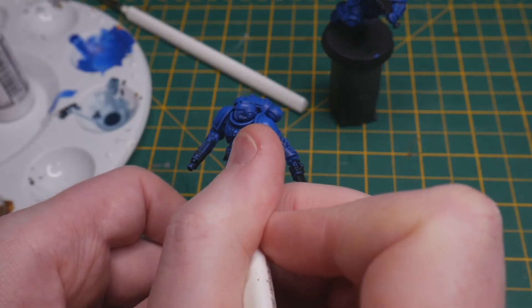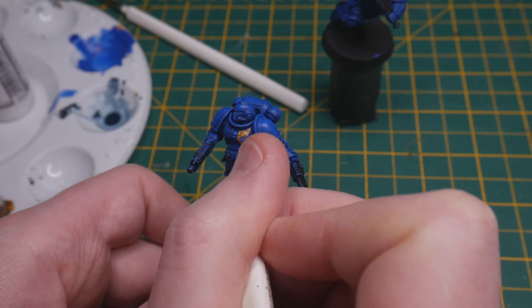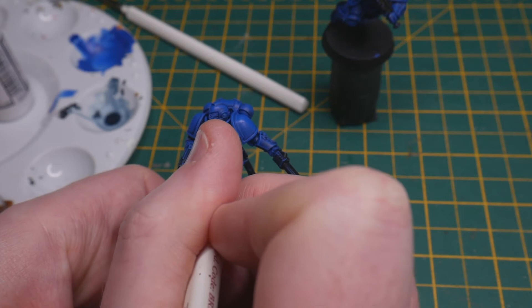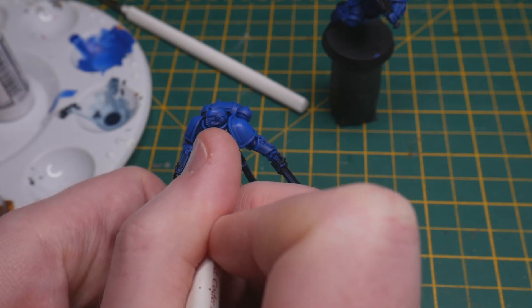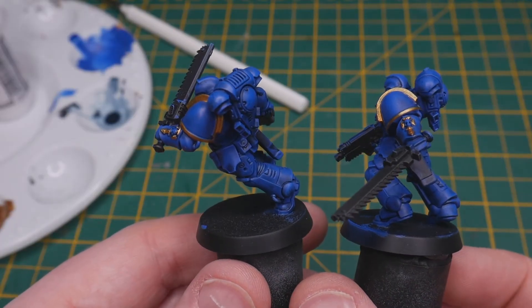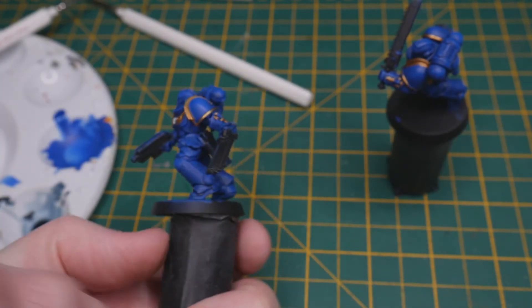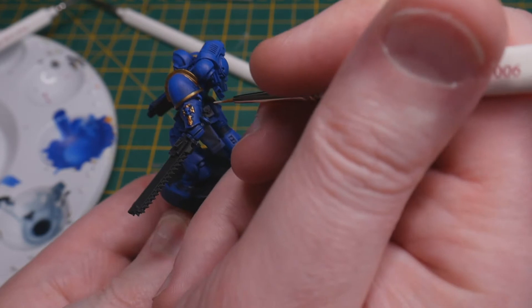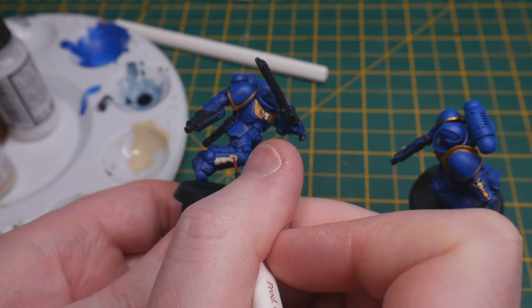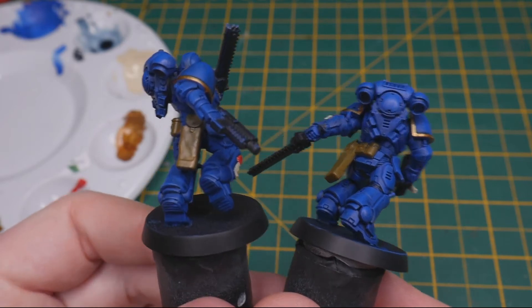With the main colour of the miniature all but complete, it was time to move on to the secondary colour — in this case a rich gold known as Retributor Armour. This is thinned in the same way and applied with a much smaller brush, taking care not to go outside the lines as much as possible. As the paint is from the Citadel base range, it has very high opacity and doesn't require a second coat, so that's a time saver. Shortly after applying the gold, it's time to move on to bone white to block out all the skulls in the gauntlets and chest pieces, along with the purity seals, which also acts as a great base coat for the bloody red I'll finally use on the seals. The final base coat is a leather brown on all the various pouches and holsters, which definitely needs a couple of coats as the opacity is far from amazing.